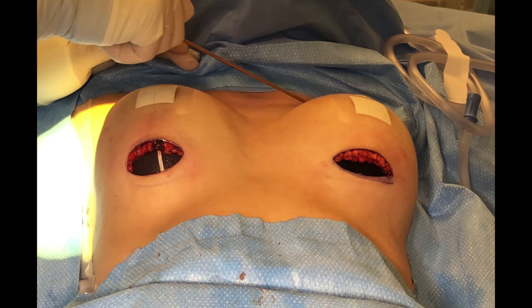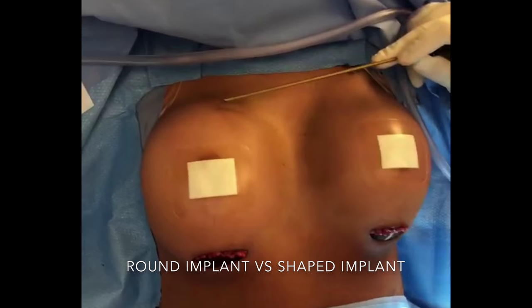Here are round versus shaped again. This is a round sizer. If you want the maximum eye-popping cleavage, this round implant is going to give you that sharp edge up here. With our shaped implants, though, you have a much more subtle takeoff.